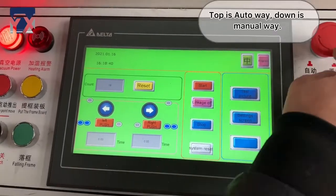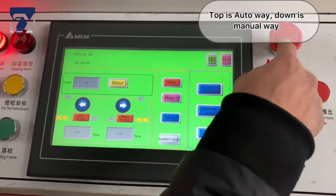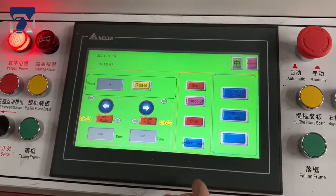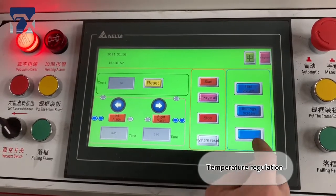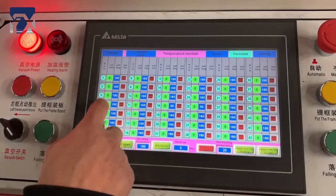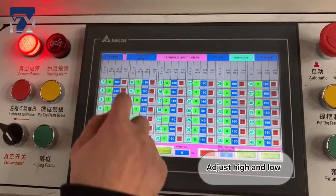This is our PLC control. Start the red buttons to the outer way. System reset. Then we go to the temperature regulation. You can adjust the temperature in each part, adjusting high and low.